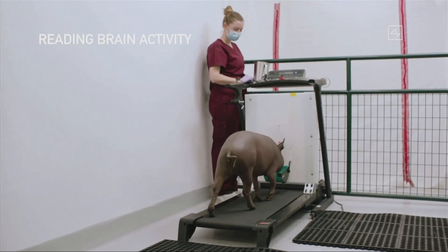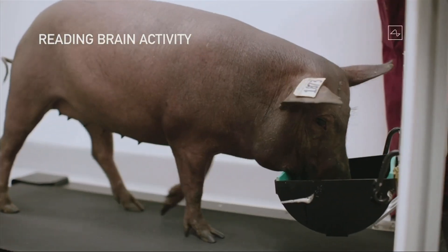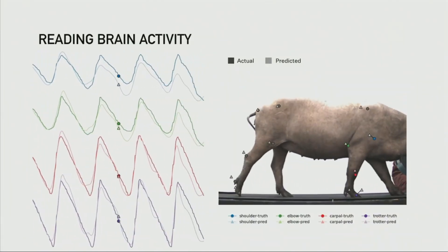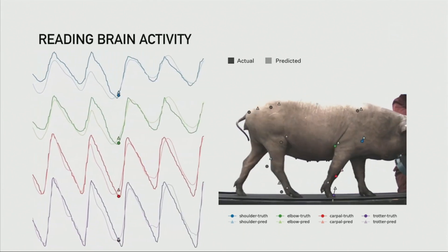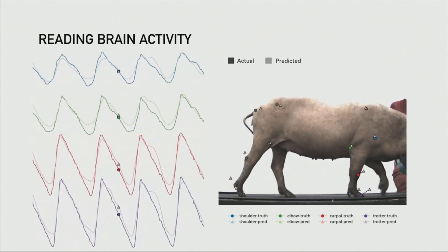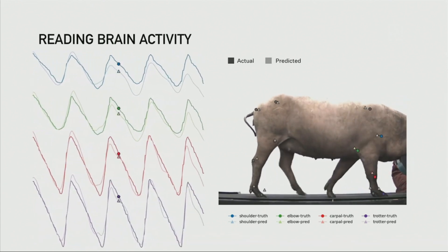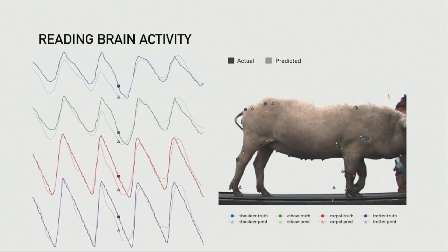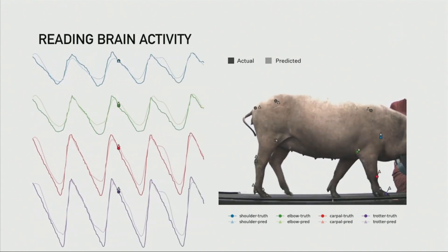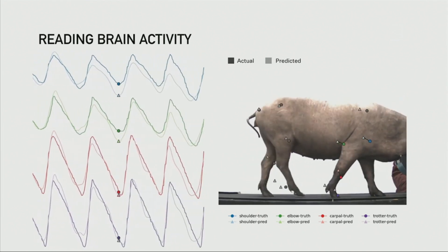In terms of additional brain reading activity, when we have one of our pigs on a treadmill — a pig on a treadmill, funny concept really — we take the readings from the neurons and try to predict the position of the joints. We have the predicted position of the joints, and then we measure the actual position of the joints. You can see that they're almost exactly aligned. So we're able, with a wireless neural implant, to actually predict the position of all of the limbs in the pig's body with very high accuracy.